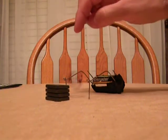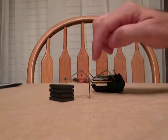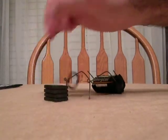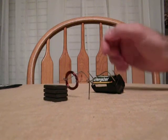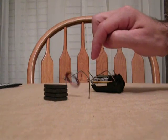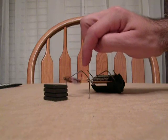Let's see if we can't get a nice... There we go. It's a little finicky, but it's definitely spinning. It's just wanting to move all around, so it's giving the magnet a hard time.